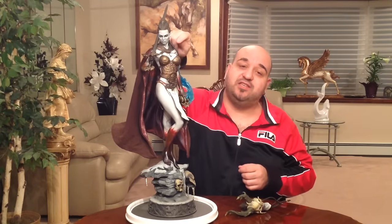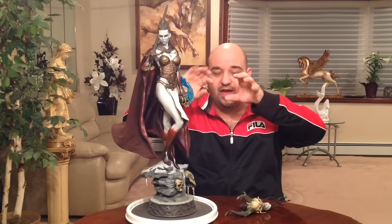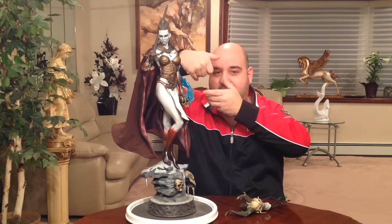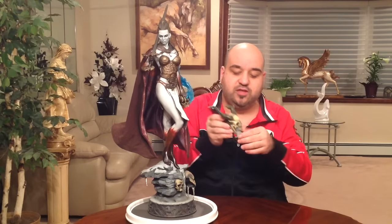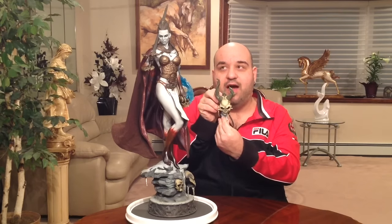You also have to position the collar piece correctly. Basically, it goes: the cape first, then the collar, then you feed the head through the collar while moving the hair out of the way and getting it locked in. You'll know it's right because the magnet will be tight when it's in the correct position.